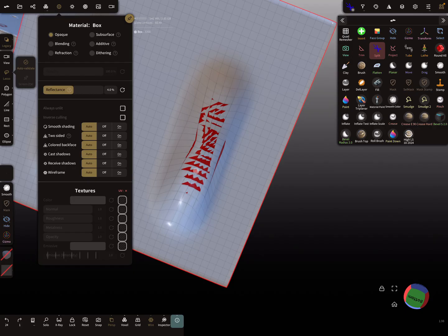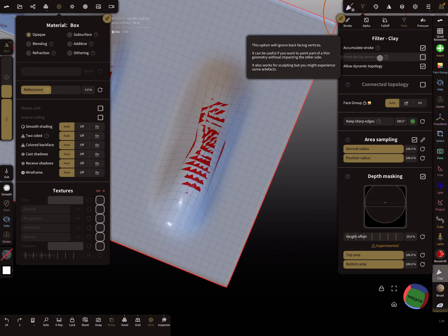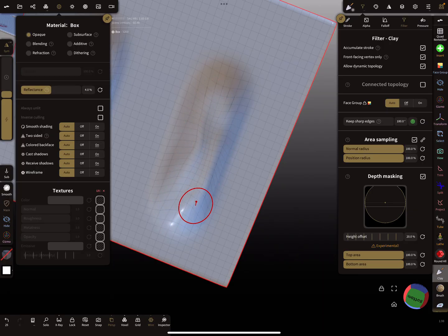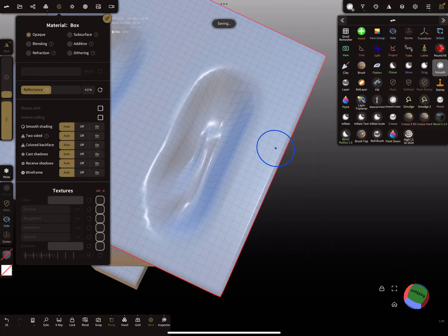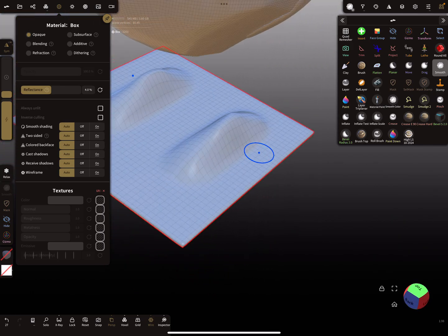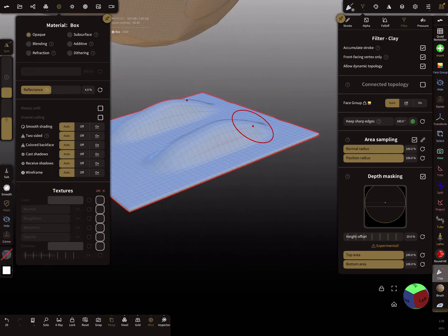To avoid this, we need to bring more distance between the two surfaces. Choose the clay brush, use the filter setting for front-facing vertices only, and brush to push the surface outward. This way the backside mesh is not affected, and you can check the filter settings — front-facing vertex only — to confirm.